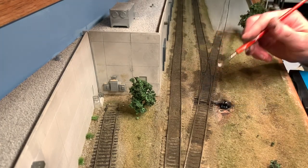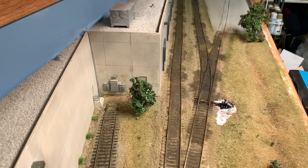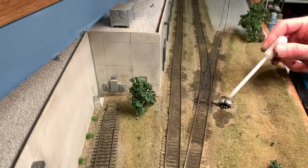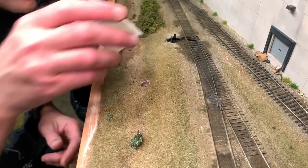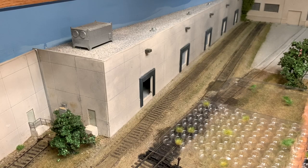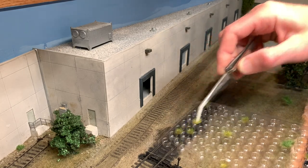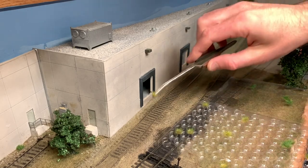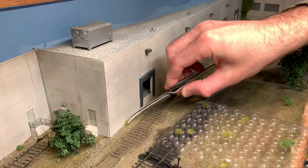I'm going to work on putting a little ballast right around this switch stand. Now that I have most of the ballasting done, I'm going to go ahead and start putting in some of these grass tufts. I'm basically taking each one, adding a drop of super glue, and then just randomly tucking them in various places.